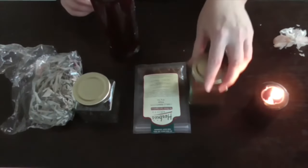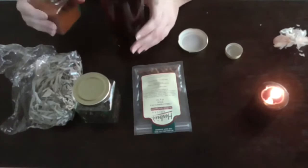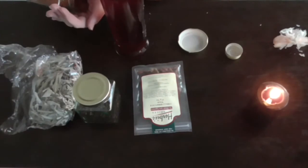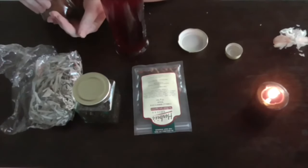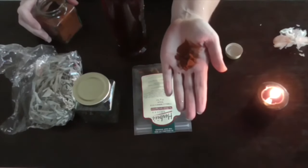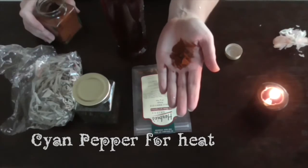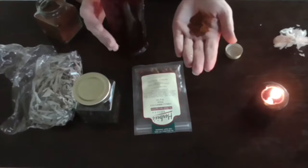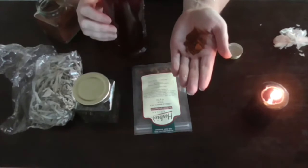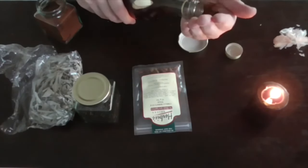So we're going to go with some cayenne pepper. This is going to add a little bit of heat, and obviously if it's being used for banishing or repelling, that means it's going to be a little bit hot — pretty much okay. So we put that in.